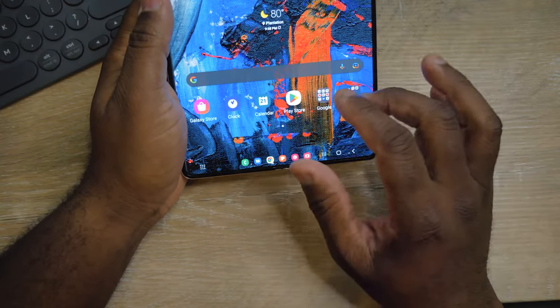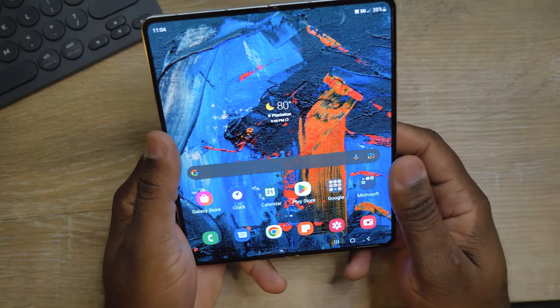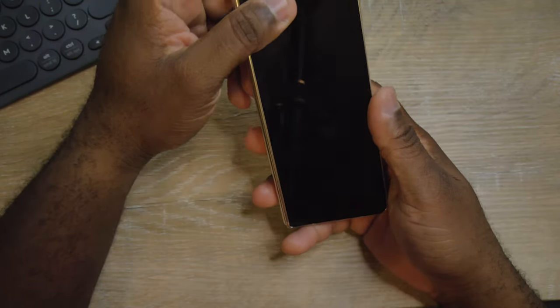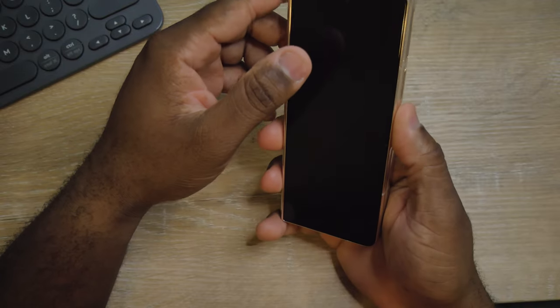Especially the screen — that screen is amazing. First thing first, let's talk about how loud this device is. This device is crazy loud.